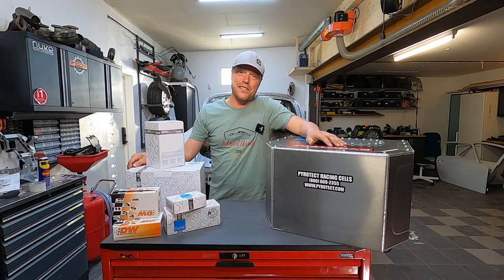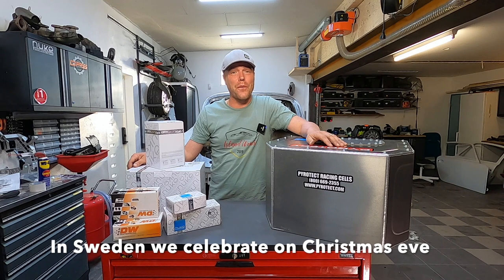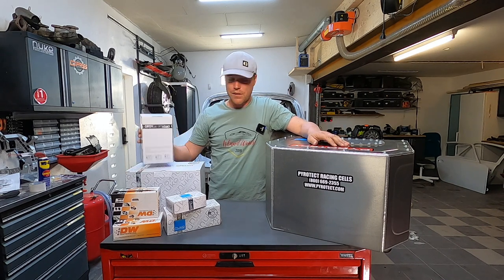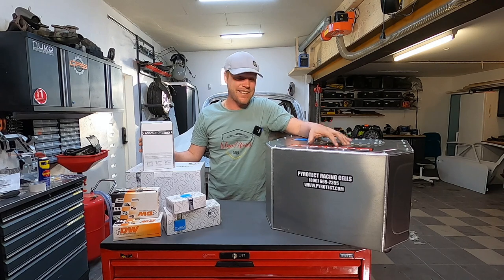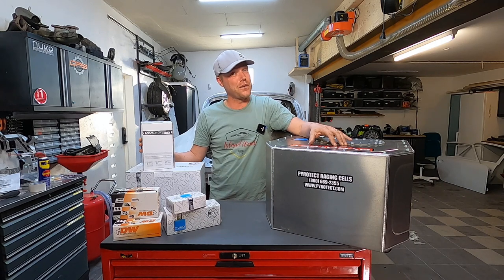This feels a little bit like Christmas Eve when you wake up and it's full of gifts everywhere and you don't know where to start. I just got a delivery in from Nuke Performance, a lot of good stuff together with the Pyrotech custom-made tank that they just made for me. We're gonna start seeing what all this is and put it together.